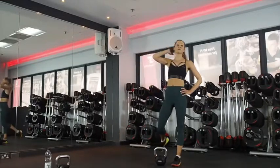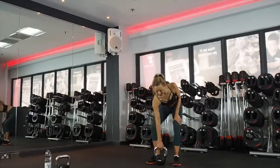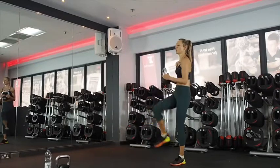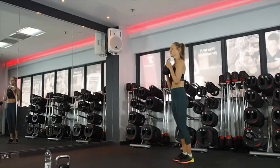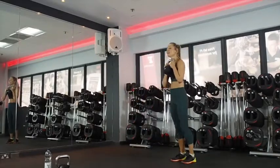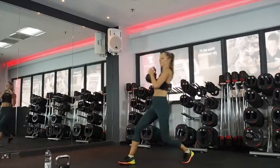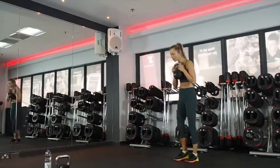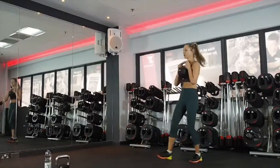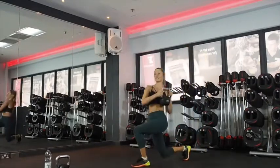Two exercises left. Lunge with rotation — last time of these two. Ten seconds, let's keep working. Two minutes on the clock. Three, two, one — twist. Pushing off your heel to come forward. Balance going completely as I get tired! 15 seconds. Five, four, three, two. Excellent.